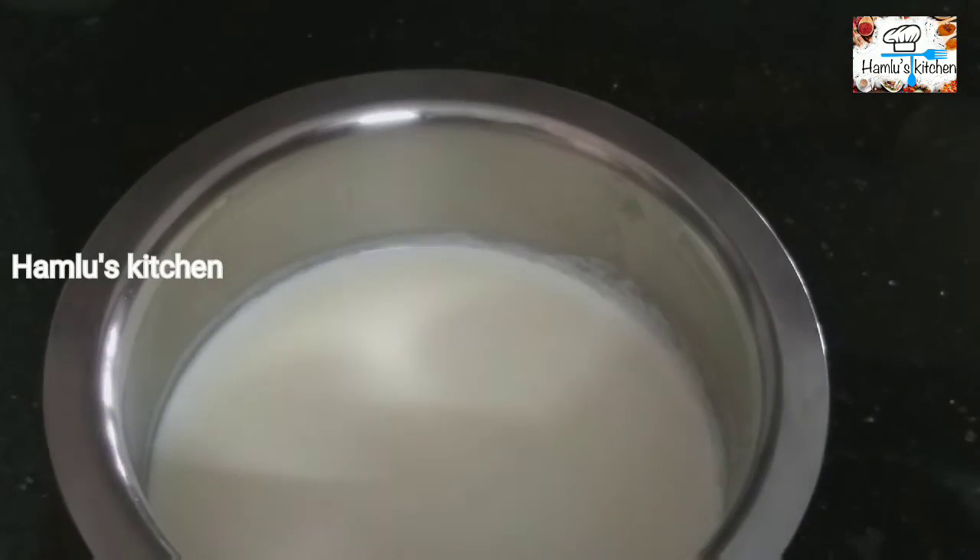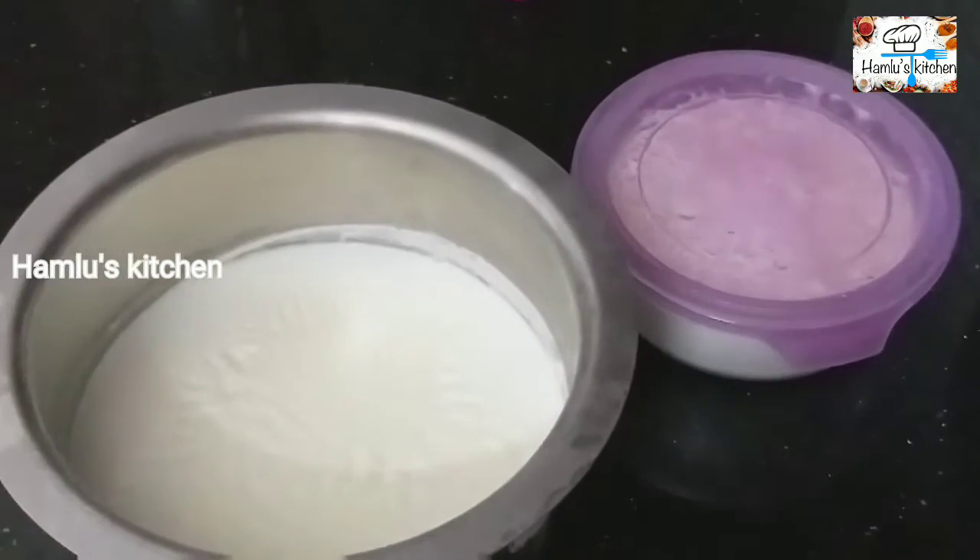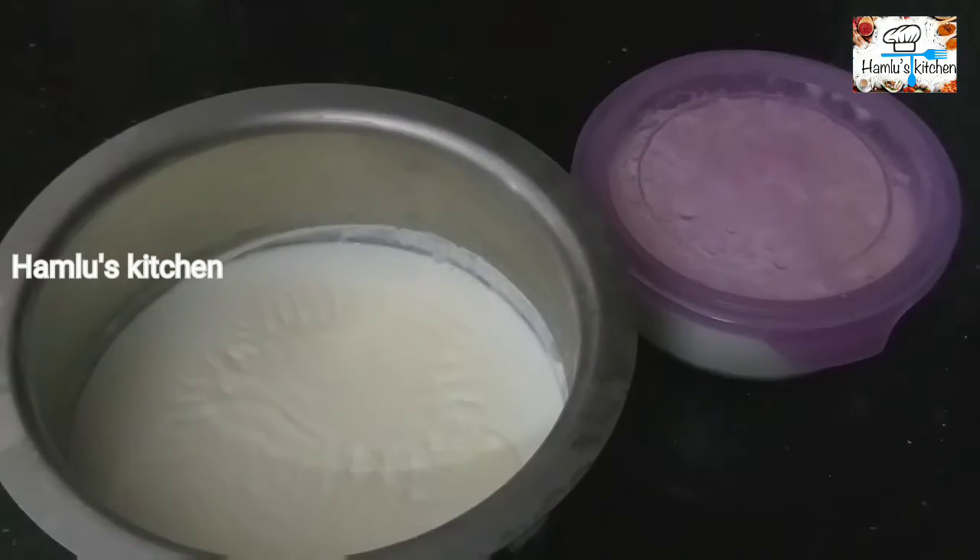Put it in the fridge. Put it in the pan.